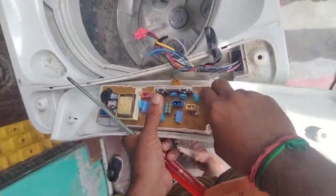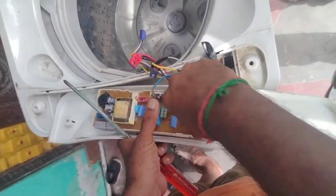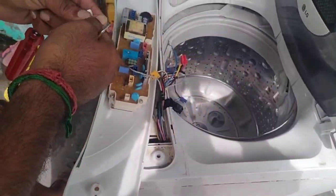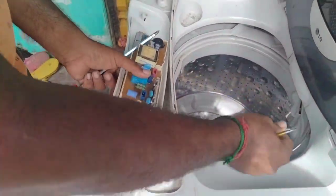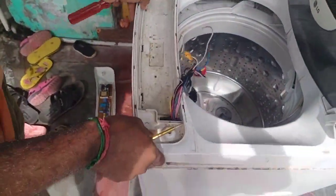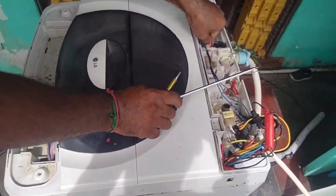This machine has a maximum of 10 inches. It has a little bit of a spare. This is the wiring unit. You can use the wiring unit.